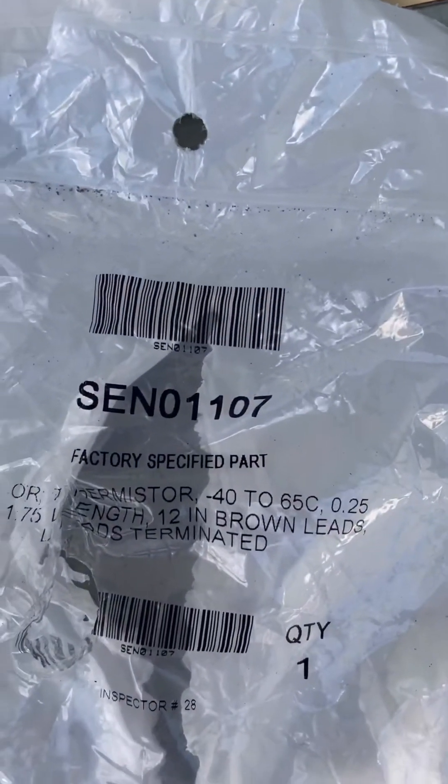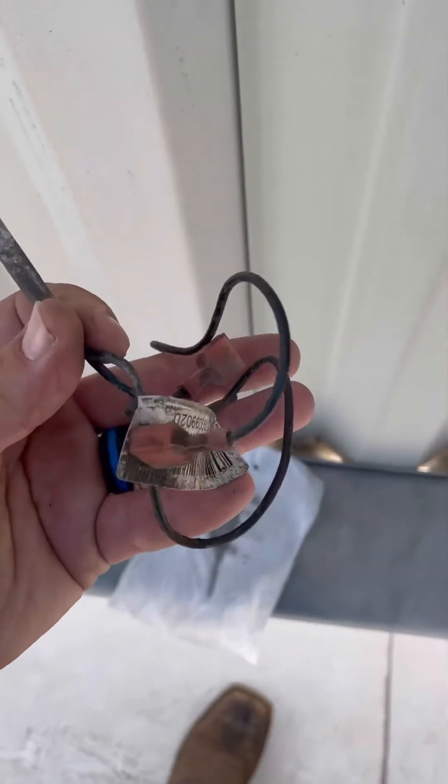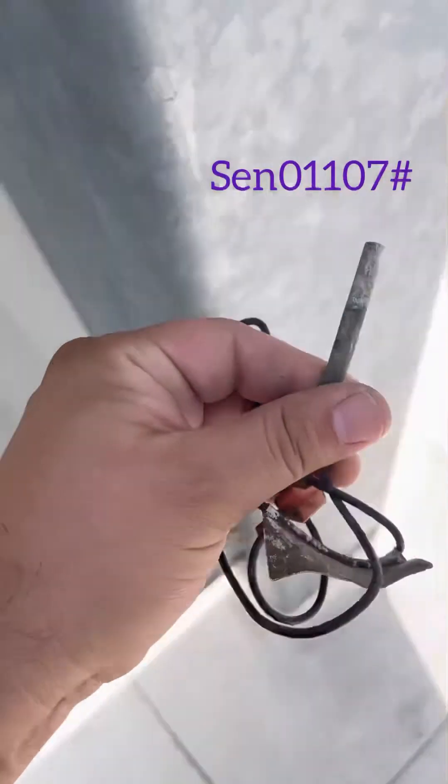Here's the old sensor with its part number. This is what it looks like — just two little clips and this little silver piece right here.